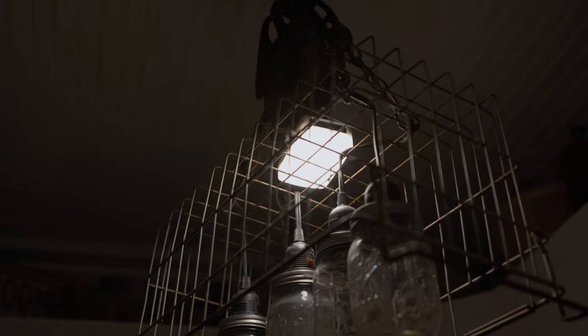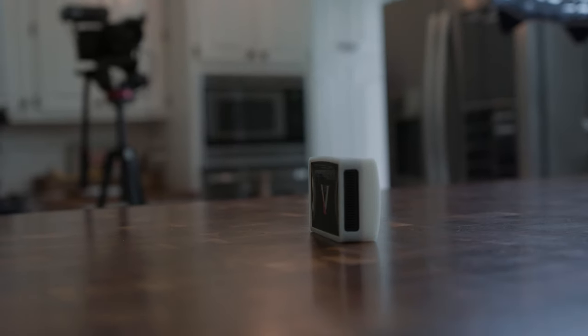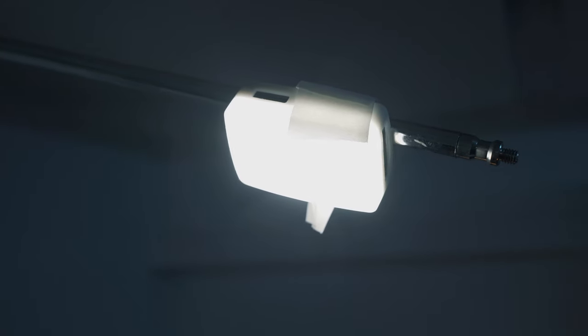My favorite piece of gear on this list is this little bad boy — the Aperture MC. I've used it on every single shoot for background lights and practical lights. You can replace these inside a light bulb socket, the battery lasts forever, they're rechargeable, and they have a magnet on the back so you can stick them on metal surfaces. I'm actually using one right now as a hair light on a C-stand, and for quick productions this thing is amazing.